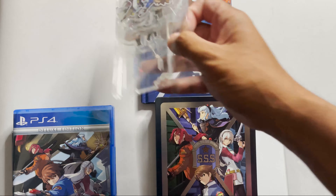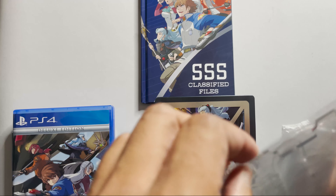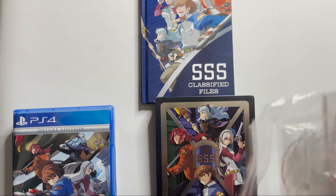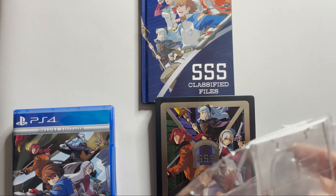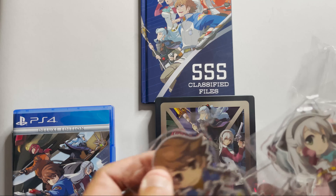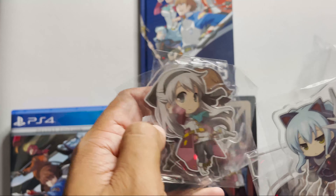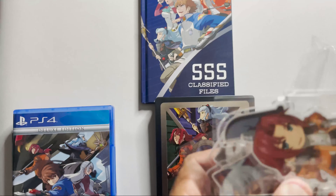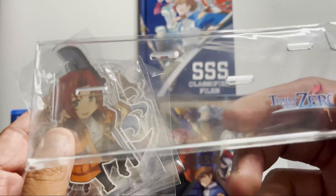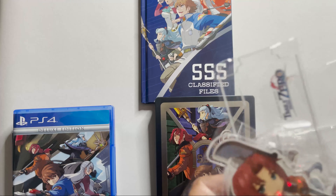Next up are the acrylic stands. Let's put them here. I'm not going to unwrap each one individually. So what do you get? You get one, two, three, and four — so I guess the four main characters. That's not bad.